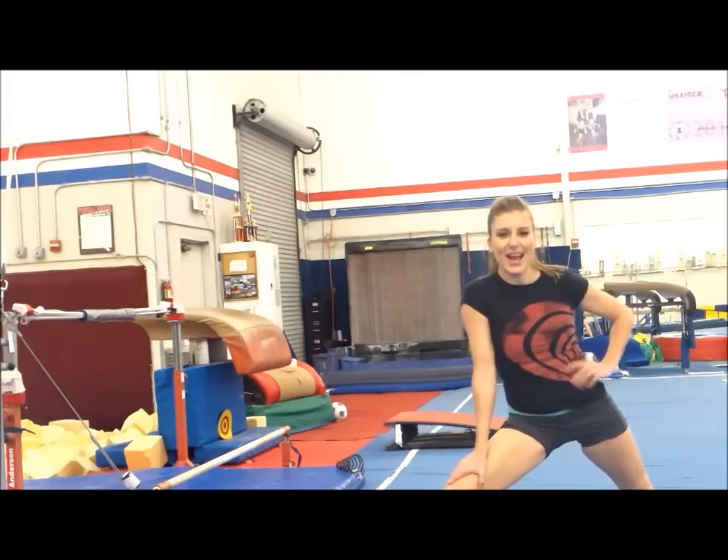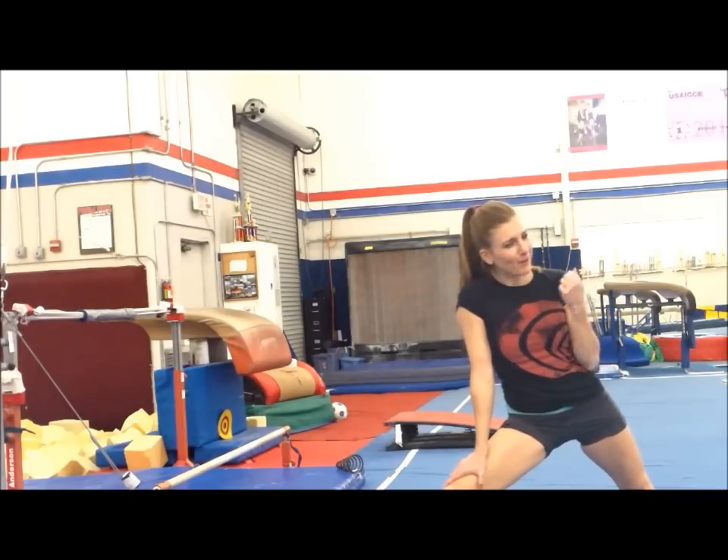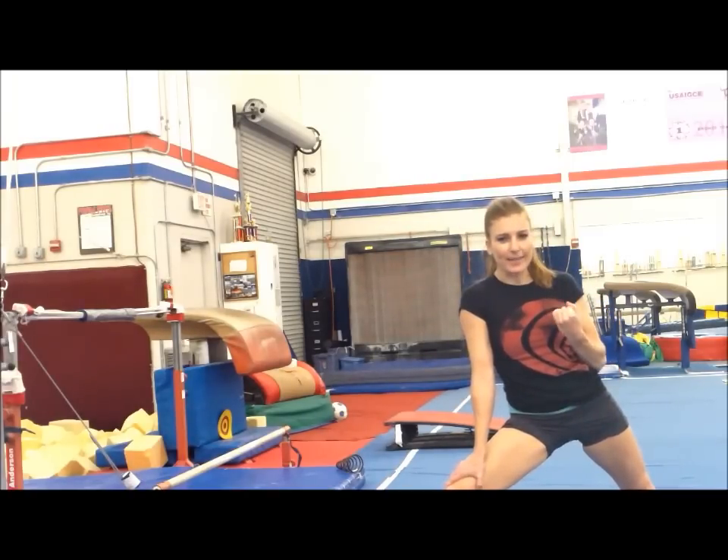I must be getting older — vaulting's not as easy as it used to be. Remember to practice regularly. You got this, everyone. You got this.